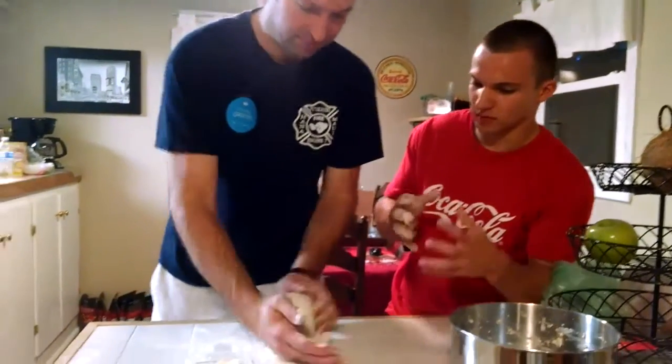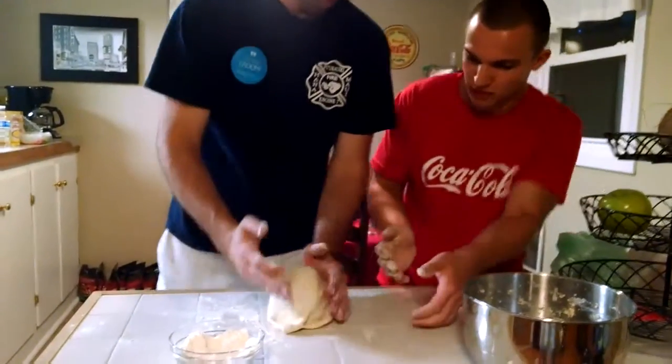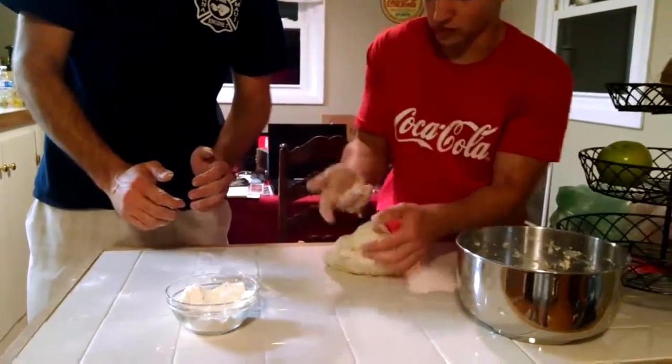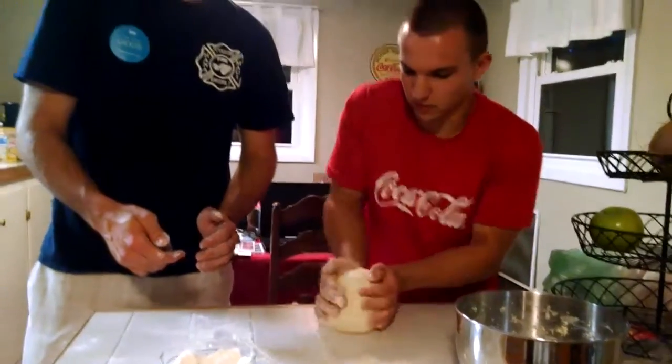The dough must be firm. Don't turn it — you have to turn it in your direction. Not like that, just...